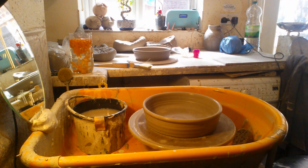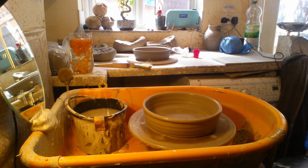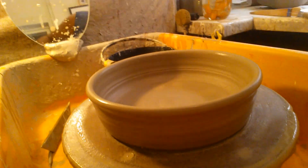Nice simple pot — easy to make. So that'll have little legs on it like those.